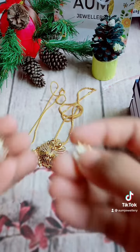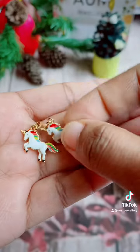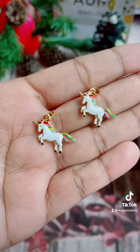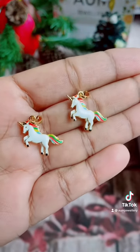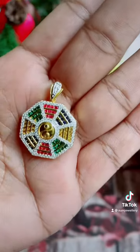Now you can put a unicorn pendant on the order. When you put a unicorn pendant, you can put it on the right side. When you put it in the last one, you can put it in a colorful, imported pendant.